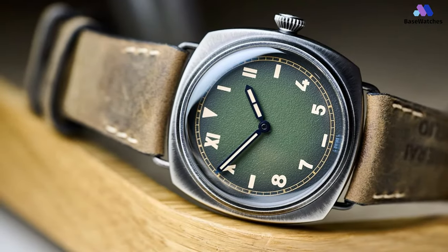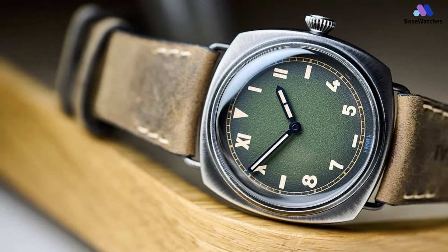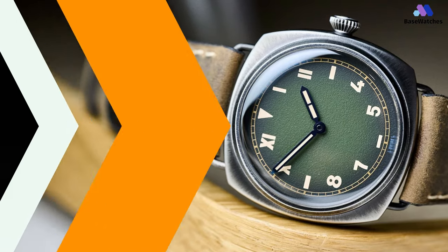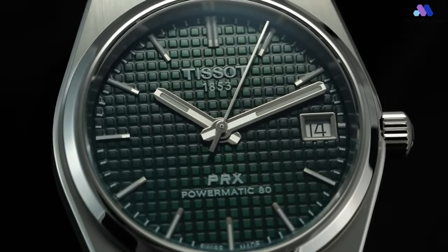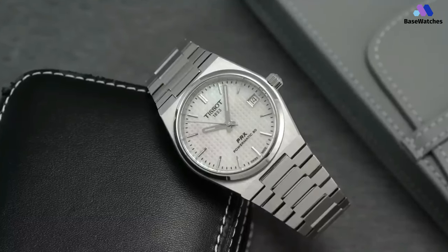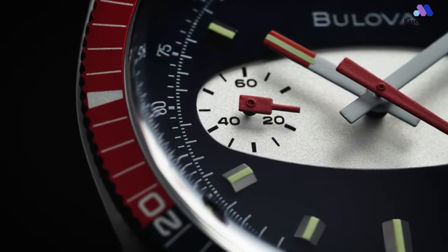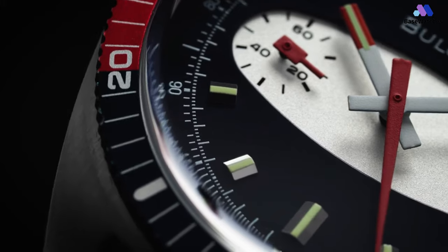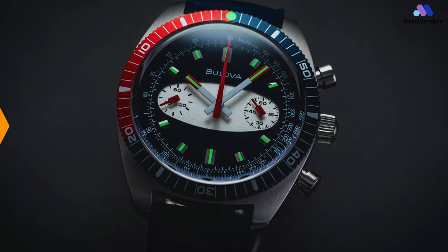The Panerai Radiomir California PAM01349 is a captivating timepiece that encapsulates the brand's rich heritage and commitment to precision craftsmanship. If you found this video informative and enjoyable, don't forget to like, share, and subscribe to Base Watches for more insightful content about the world of horology. If you're interested in any of the watches featured in this video, be sure to check out the links in the description for more details. Until next time, keep ticking and stay stylish with Base Watches.